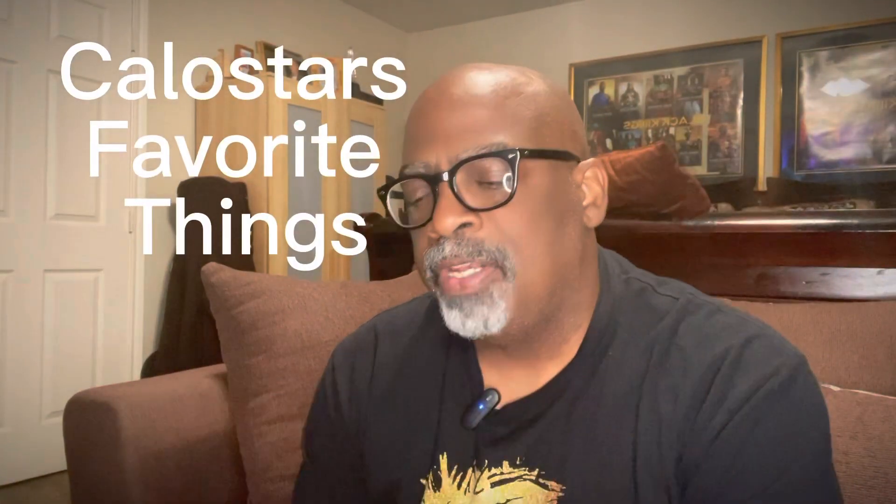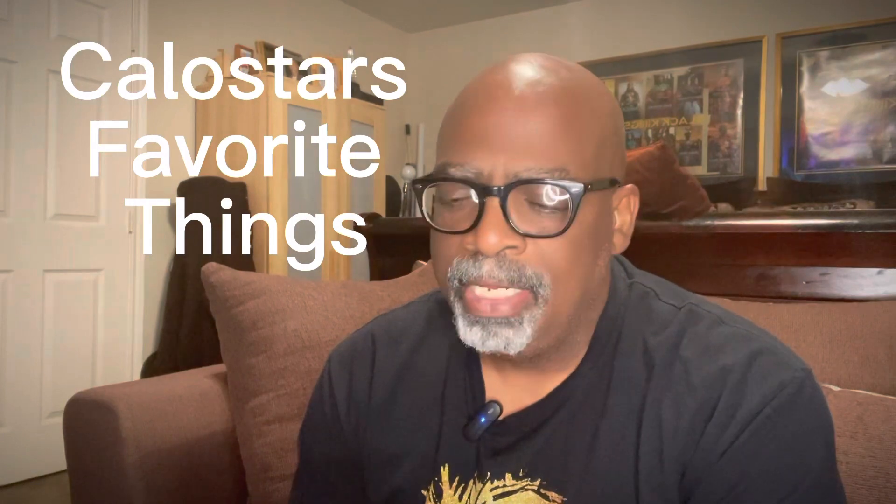Hello, Kalo Star here from Kalo Star's Favorite Thing. I have another product I want to talk to you about. This is a little dilly that I got from Amazon because I was in my home office and I needed light, so I needed something that was compact, I could put on really quick, and that would plug into USB.